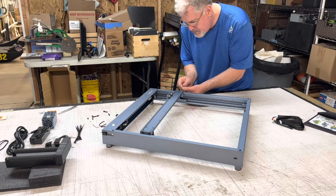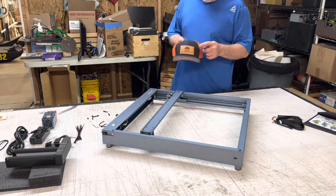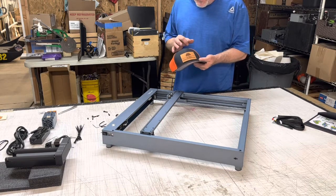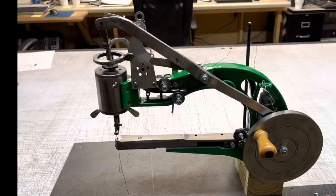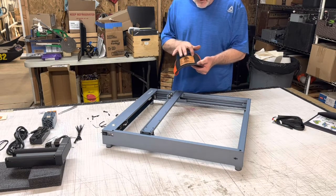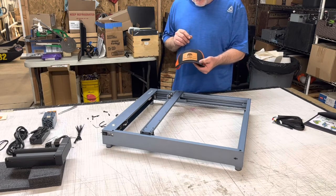Let me show you real quick — this is a hat that I did back with the CO2 laser. I engraved that and sewed the patches on. In my other video I unboxed a sewing machine, and that's the machine I'm going to be using to sew the patches onto the hats. There's another component that I'm going to unbox as well — I'll show you guys that on another video, so stay tuned.